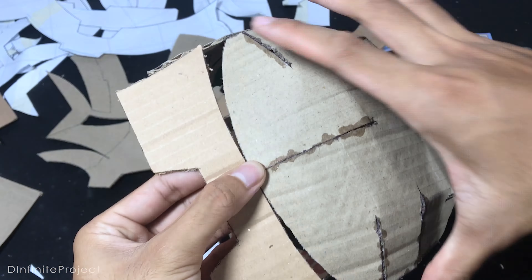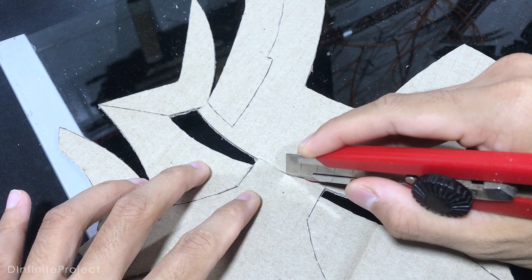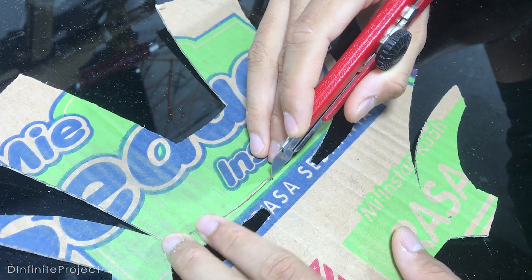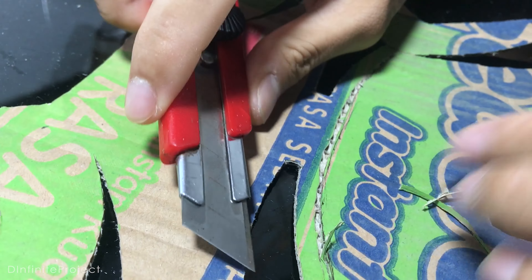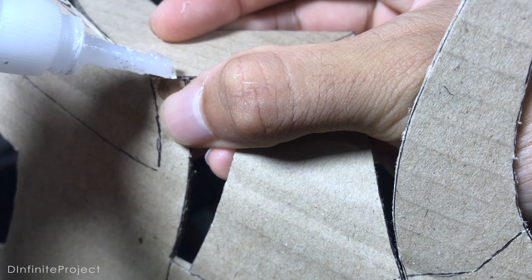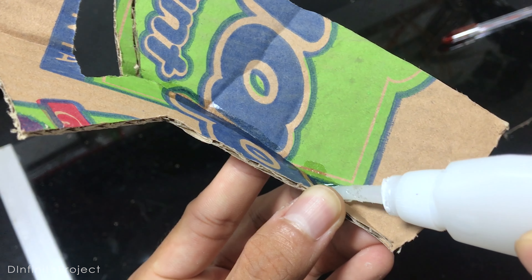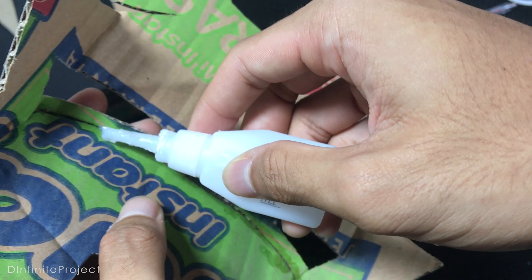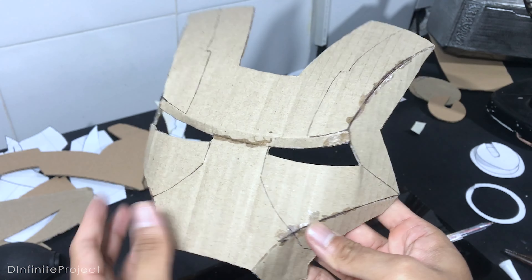Gluing is not that complicated, but the mask part is a little bit tricky. First, we cut off this part near the eye and we cut a line halfway through between the eyes, and also behind the mask so we can easily bend it later. Now bend the mask a bit and glue it. Because we already cut this part halfway through, we can bend it easily and glue it so it stays still.